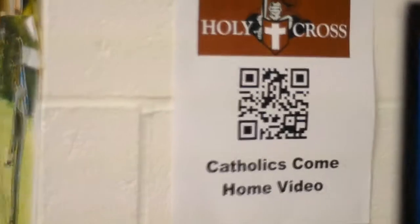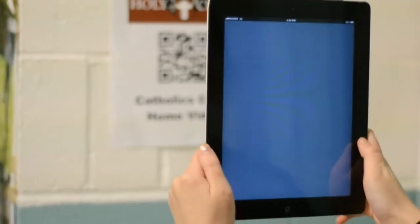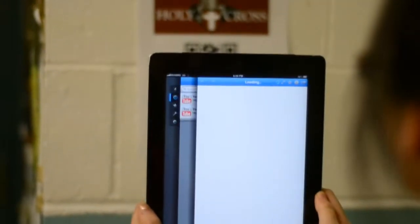Open Host will feature various QR codes around the school. QR codes, or quick reader codes, are codes that you can scan on your smartphone or tablet that will bring you to extra information or videos.